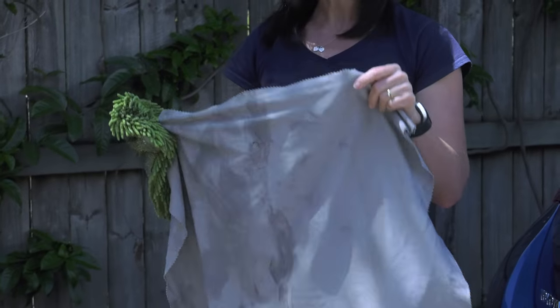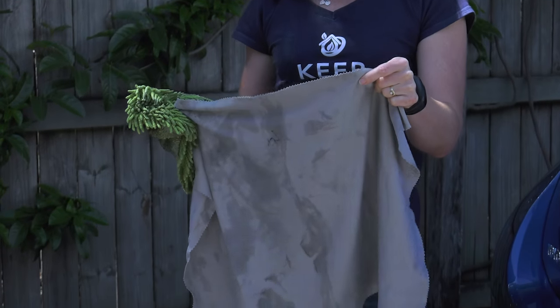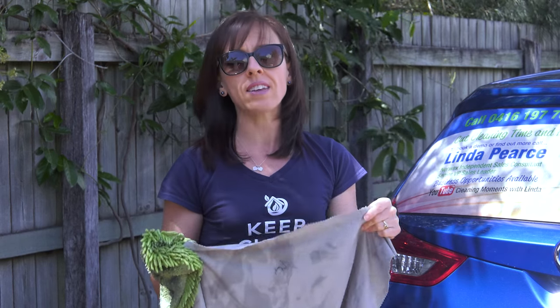The Car Cloth is similar to a Norwex window cloth, but just a little different — this one is designed to use on car paint. You can also use it the way you'd use a window cloth, to dry off glass inside your home or for stainless steel. However, we wouldn't recommend using a window cloth to dry the exterior of your car, so just be aware of that.